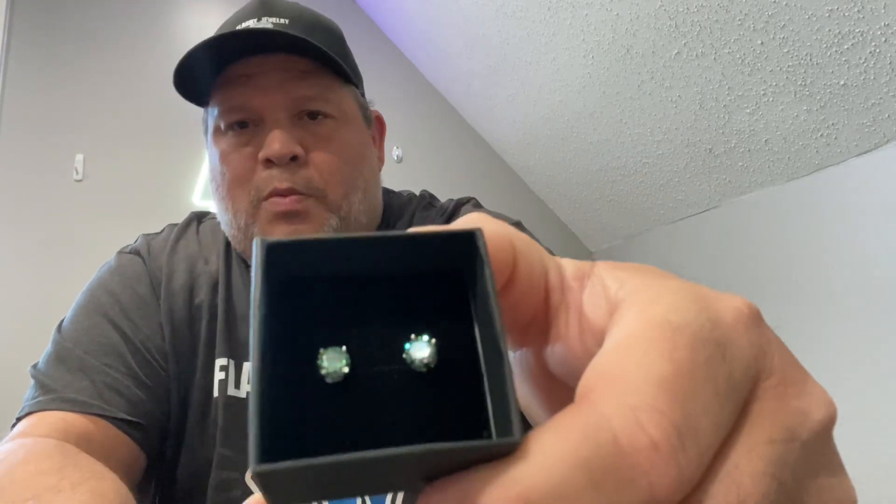They actually match pretty well with my tennis bracelet, which is my everyday bracelet — love this thing. These are basically the same color, maybe a little darker, but you get the point. They're really nice and they look so much better in person.